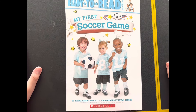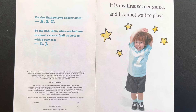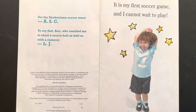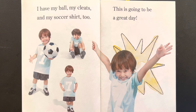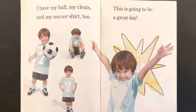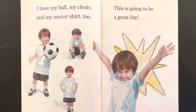My First Soccer Game. It is my first soccer game. I cannot wait to play. I have my ball, my cleats and my soccer shirt too. This is going to be a great day. Yay!